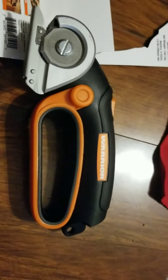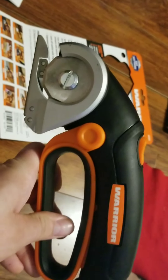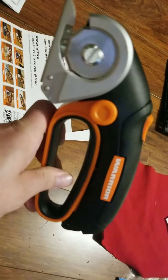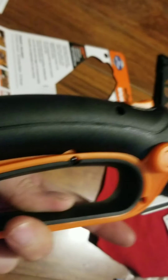Today I picked up this bad boy at Harbor Freight Tools — the Warrior Cordless Power Cutter. It's $39.99, or you can use the 20% off coupon to make it $32.